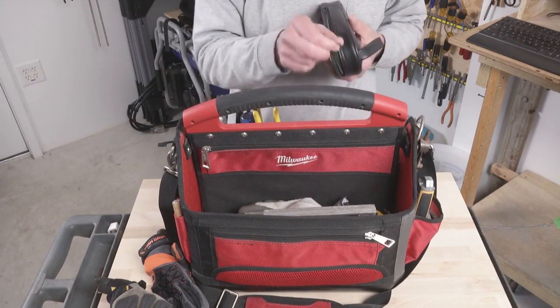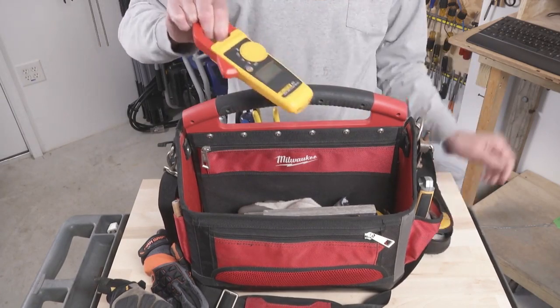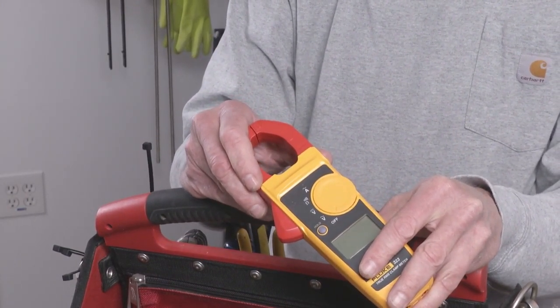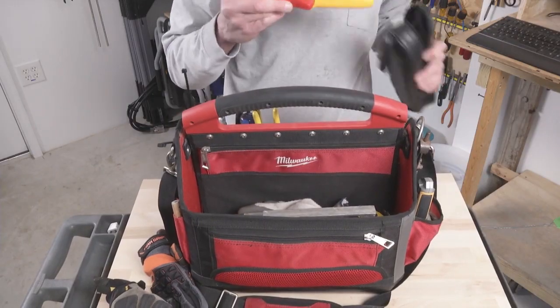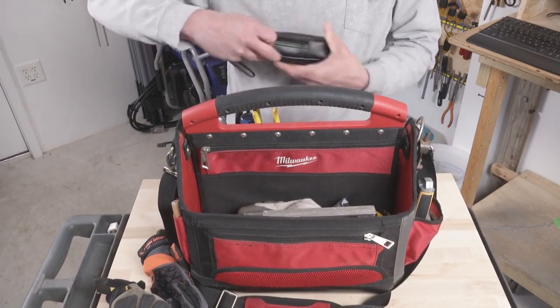This is my Fluke multimeter. It has clamp-on capabilities for measuring current without having to risk exposed conductors — super handy tool. It has the leads in the kit, and the case is pretty good and protects it from getting damaged while it's rattling around in here.